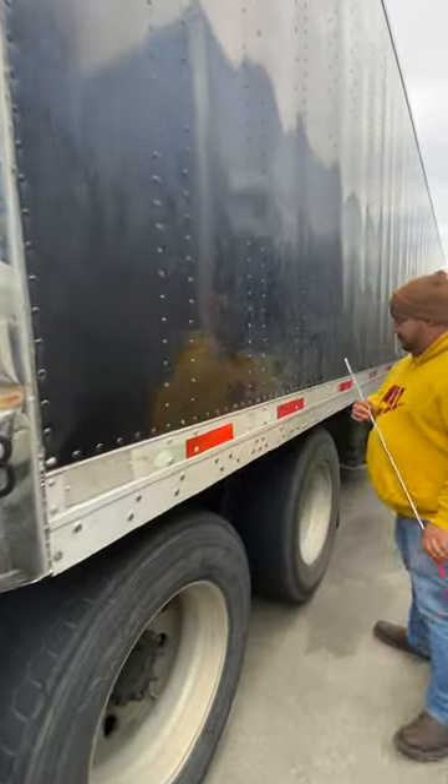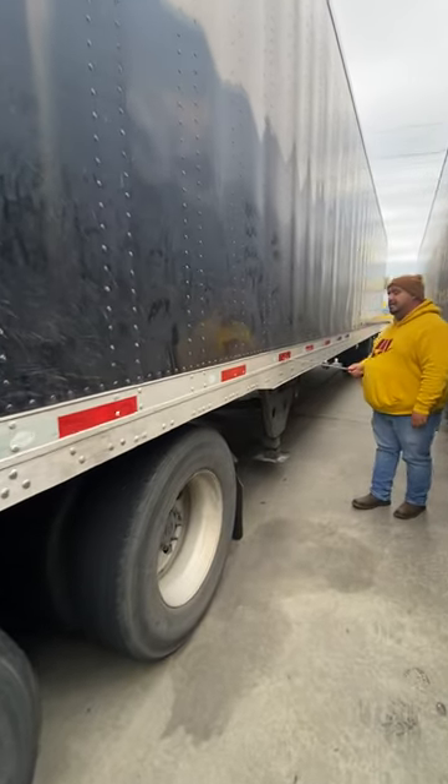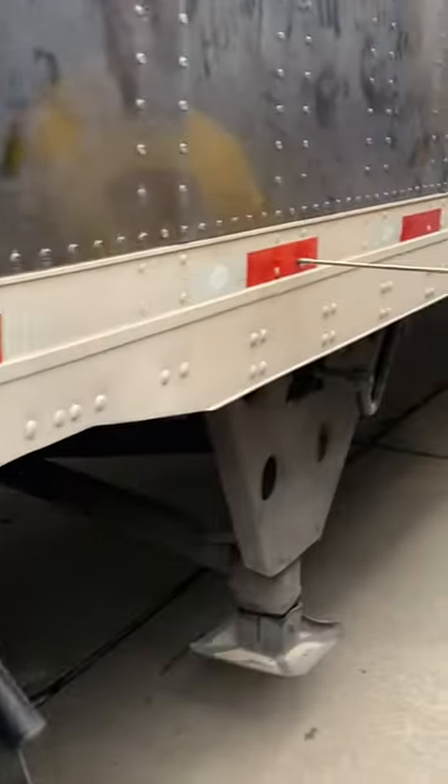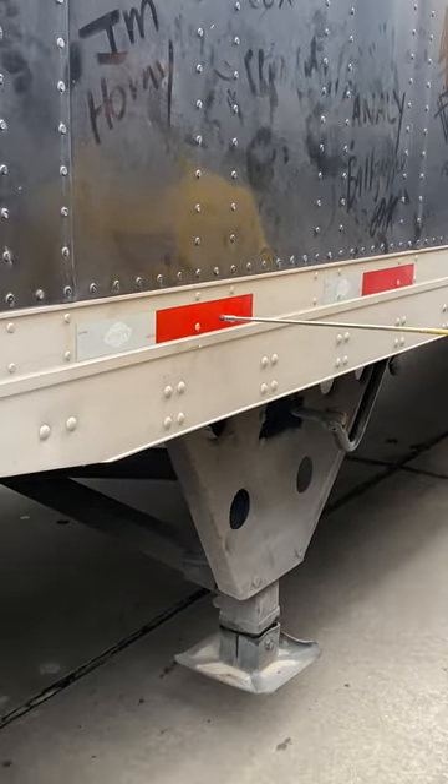Moving back, we talk about our DLT tape. DLT tape is properly mounted and secured, clean and clear. It has to be at least 50% coverage of the entire trailer.